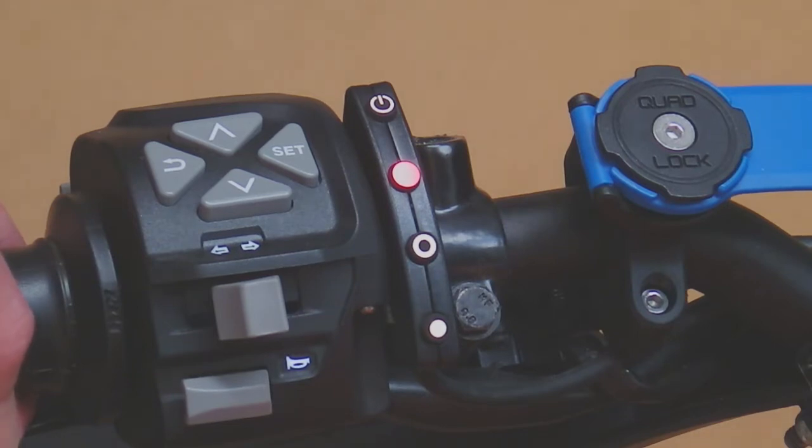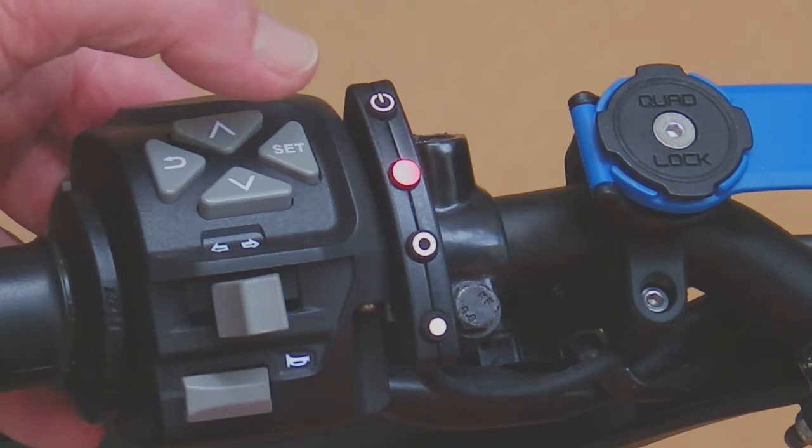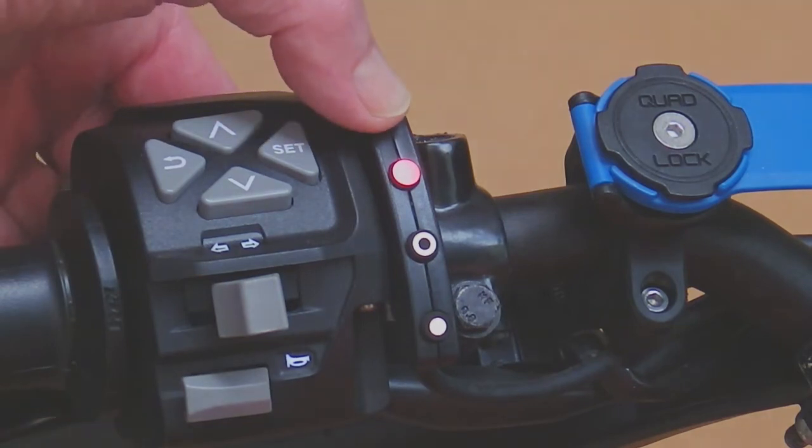The next thing we want to do is test whether the computer is detecting the stop codes. Stop codes are not error codes — they are stop codes, and the computer will tell us why it won't engage or why it suddenly disengaged unexpectedly at any time. To get the stop code, we press and hold the on/off button for about 5 seconds and the LED will start flashing red.